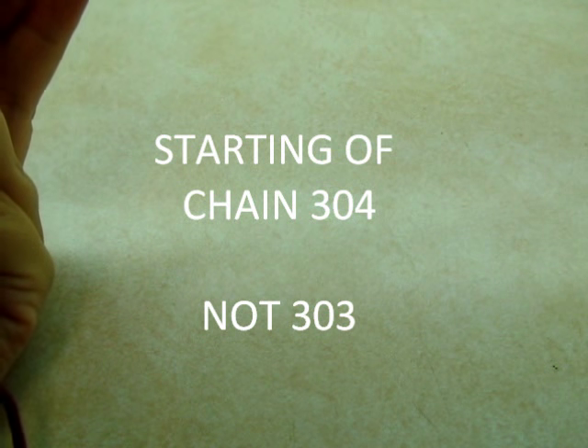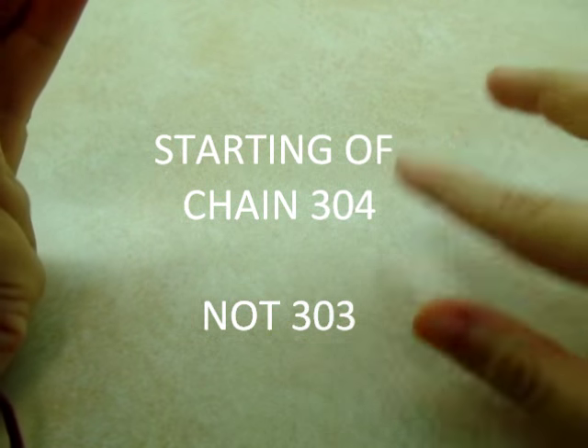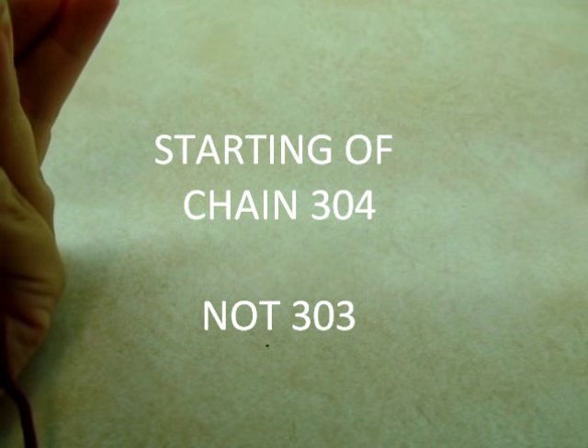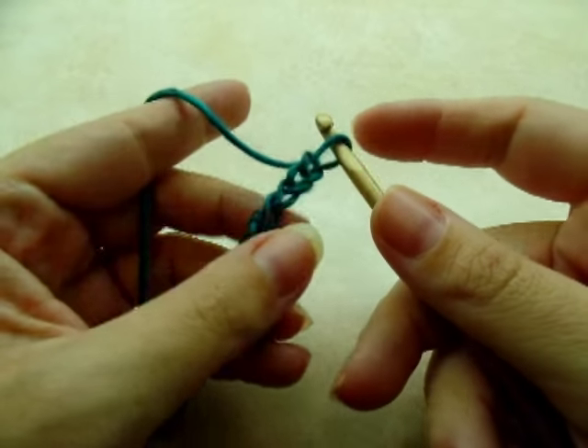I already did my main piece, so I'm going to show you on a smaller scale. But for my big piece, I started with a chain of 303 stitches. I made one big long piece and then I sewed it together to make the infinity scarf. So if you're going to do it like me, 303 chains.